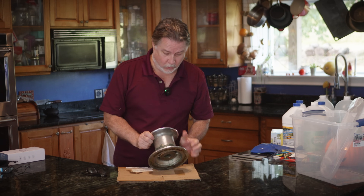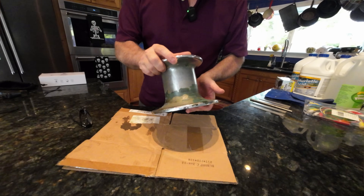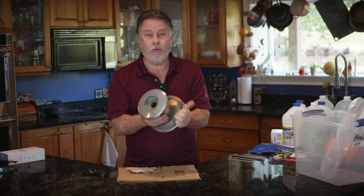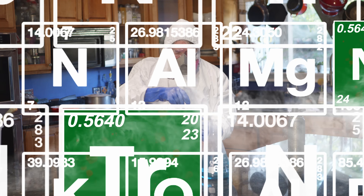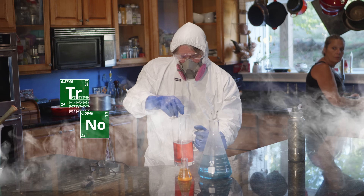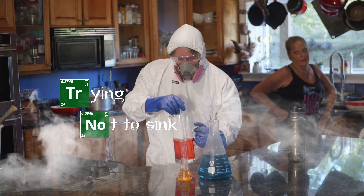Look at this ugly windlass cap stand. Not for long. On this episode of Trying Not To Sink, we are going to re-chrome this cap stand. I'm making chrome. Not in my kitchen, you're not.